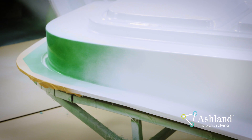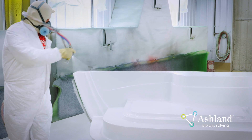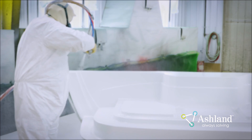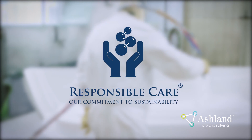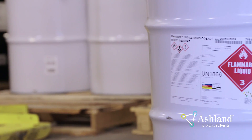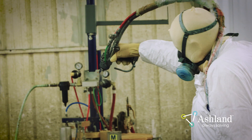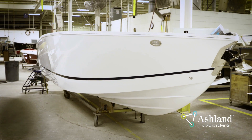Ashland Gel Coats are well known for providing reliable, durable, yet real-world performance. To achieve this performance, it is important to properly apply the product. As a responsible care company, it is critical that we start with ensuring our materials are applied safely. This video will outline all the key aspects of storing and applying Ashland Gel Coats in a manner that is safe and will provide lasting value to the end user.